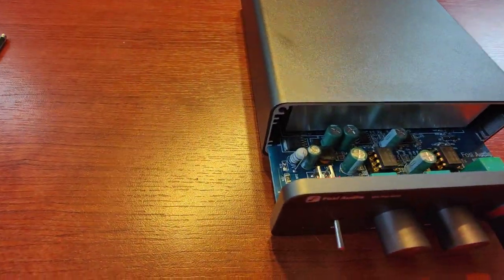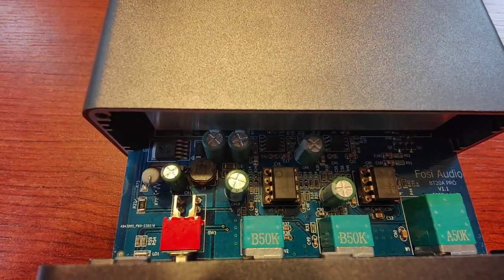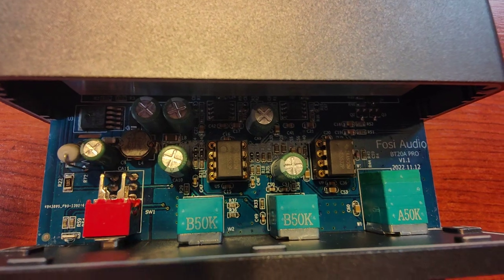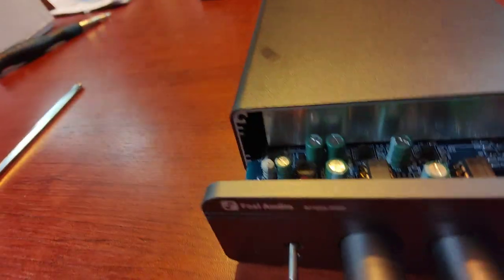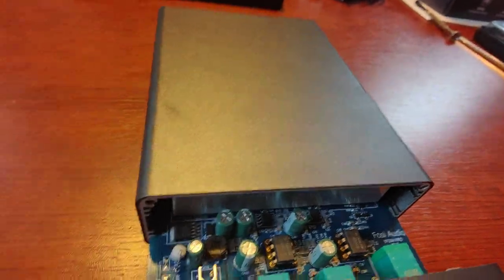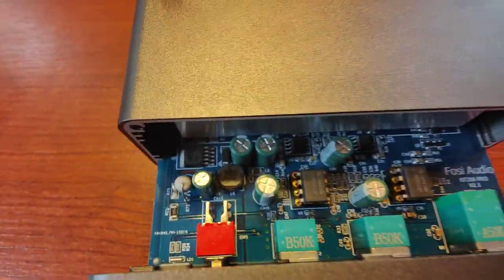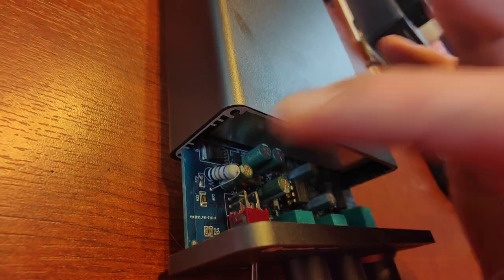As for the teardown, what can we see inside? We can see these two operational amplifiers, we can see some pots, some capacitors — though I can't see the brand on them.